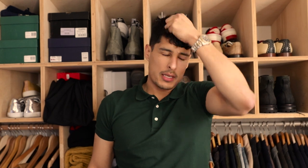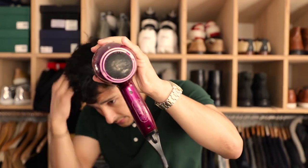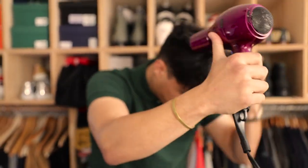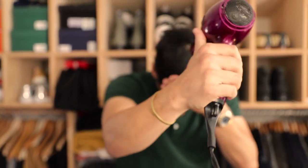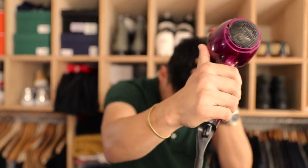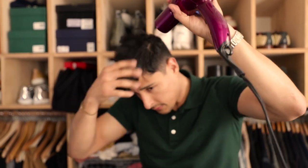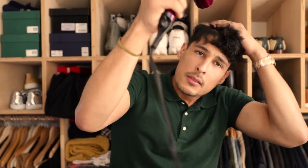I'm going to use this pre-styler just to give my hair some direction. It has a little bit more hold than the Chapter styling cream, and that's what I want, but I'm not going to use too much of it. I'm going to use it so it can give me some texture and hold my hair in place when I blow dry it.